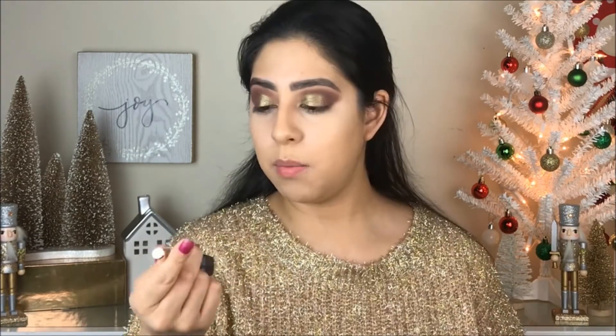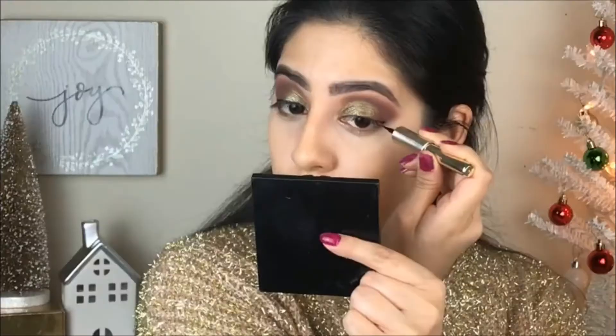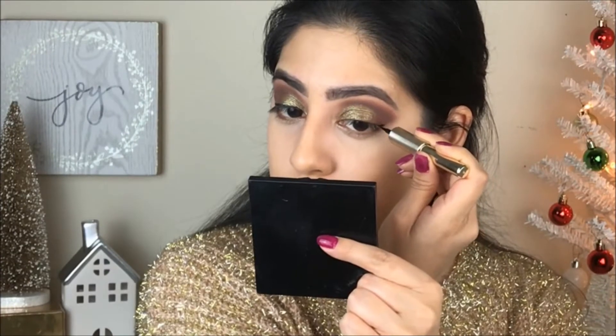To do a cat eye, I'm going to go with the L'Oreal Matte Signature Eyeliner. I did a video on this, so I'll leave the link down below if you guys haven't seen that one. I'm going to do a long cat eye.